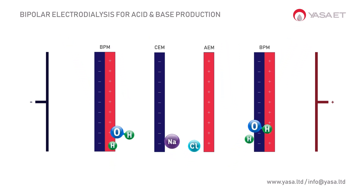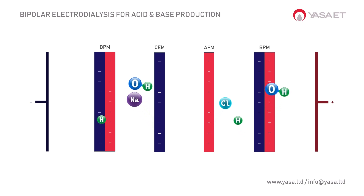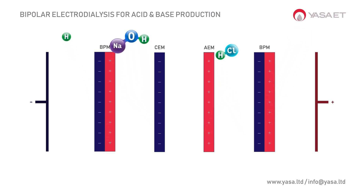With D-Salt technology, we can produce or recover useful high-purity chemicals from brines and salt solutions.